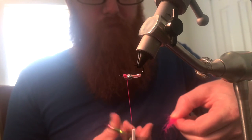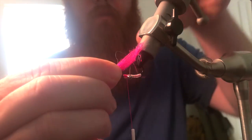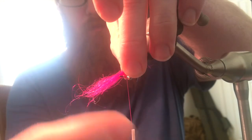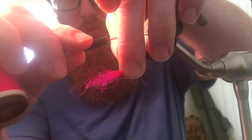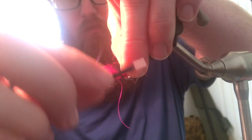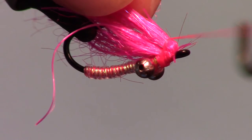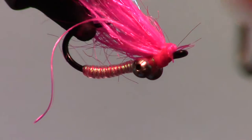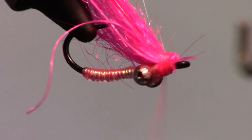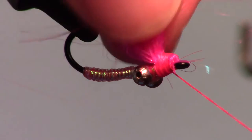Grab a small clump and clip off the extra long fibers or rubber legs. I find that tying the fibers right in the center of the clump tends to make them the right length for the fly. So make a few wraps in the center, then pull the other side up and tie that back as well. I also like to make a couple wraps under the dubbing to keep it angled upward a bit.